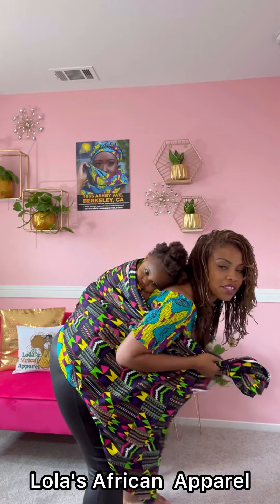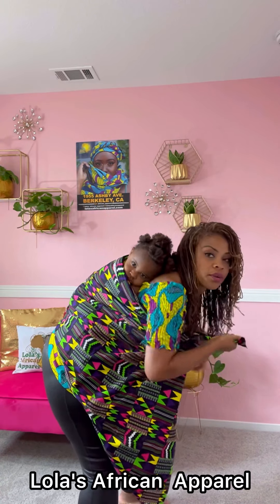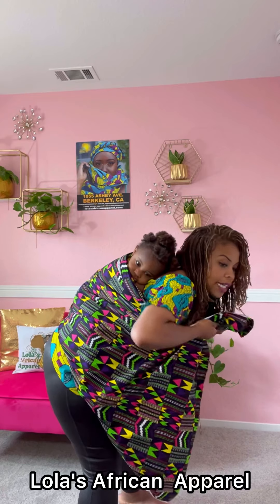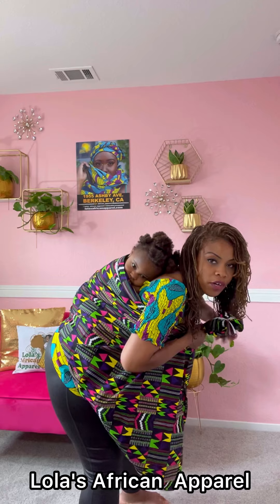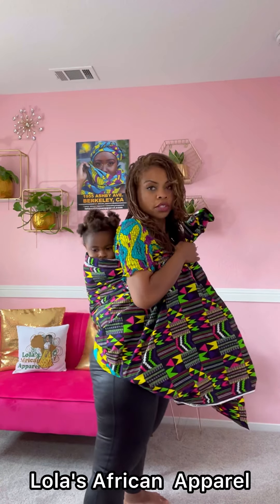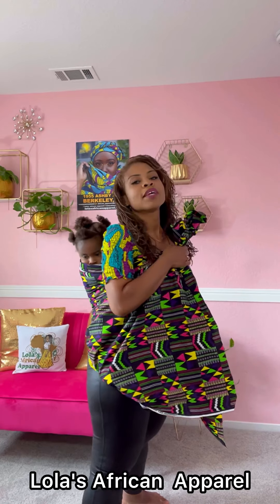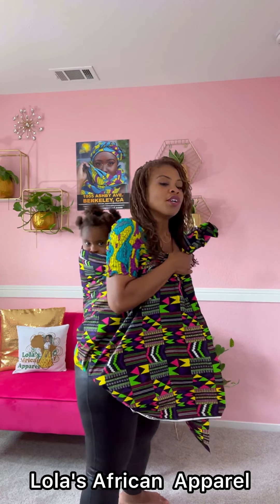She's already wiggling — kids love the back because one, it frees up your hands, and two, it allows for that nurturing time with your baby. They love the sound of your heartbeat, they love the warmth, and the motion that you're doing puts them to sleep. It's kind of like being in a womb all over again, but in pretty African print.